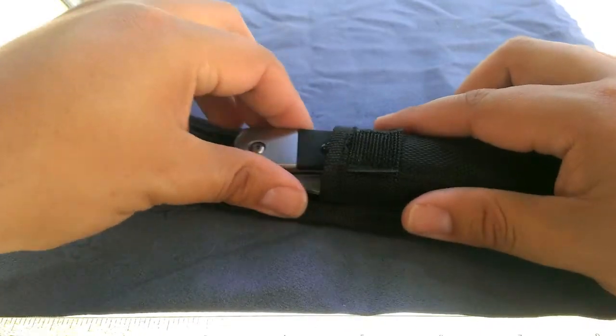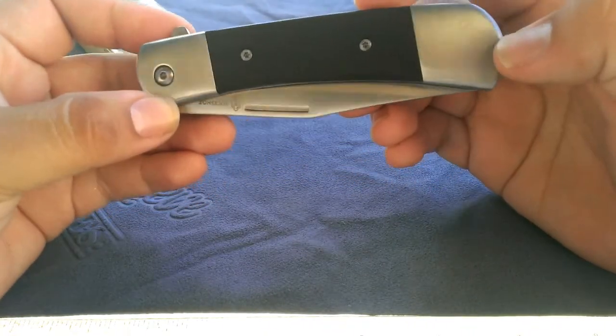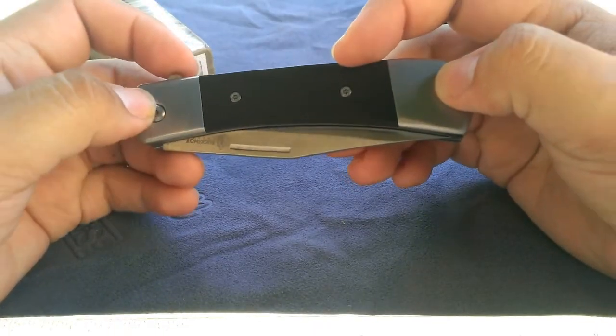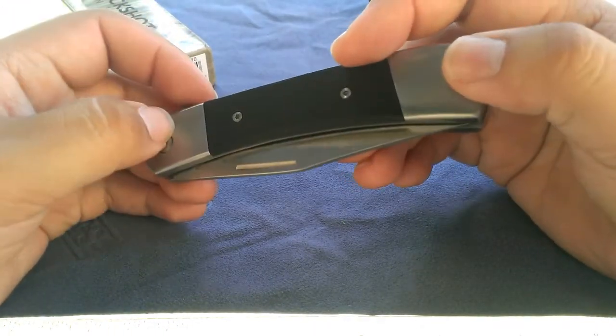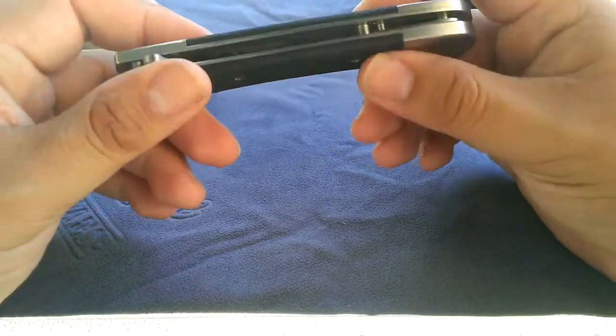It carries fine on your belt. It's not a super heavyweight knife like a lot of these Chinese knives are. It does come in at about 5 ounces even — maybe a little bit over, maybe a little bit under; my scale's not too accurate. But that's about the weight, so not a bad size at all.